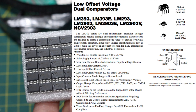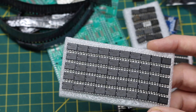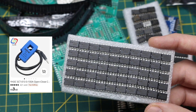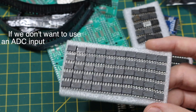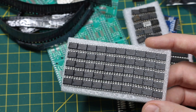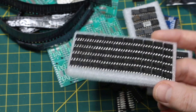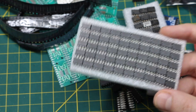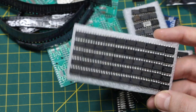LM393 comparators — figured I'd stock up on those. One use I've had for these is with a clip-on current transformer trying to trigger an ESP8266 when a certain amount of current is being used. A comparator is a good way to set a threshold, and when the sensor output exceeds that threshold the ESP can indicate that at least a certain amount of current is present. They're always useful to have around as everyday parts.